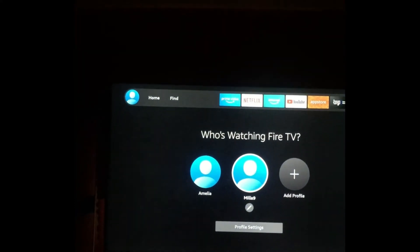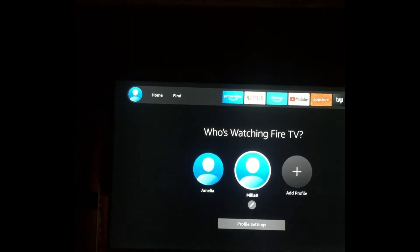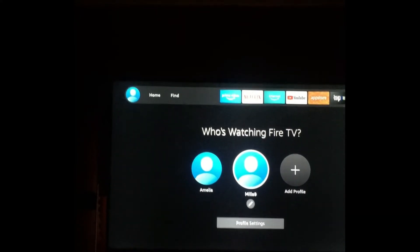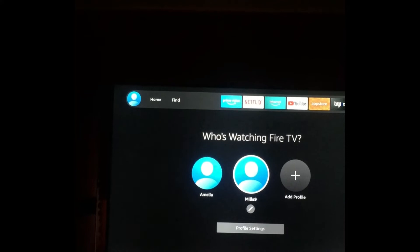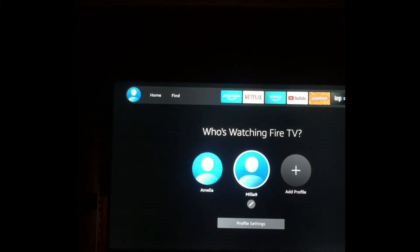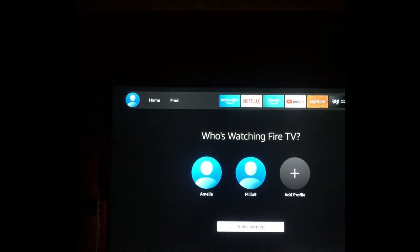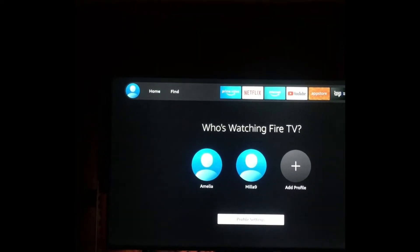Then you are going to scroll down and you can add the profile that you would like to apply Parental Control to, or you can select the profile you would like to add Parental Control to if it is already on your device. Then you will scroll down and select Profile Settings.